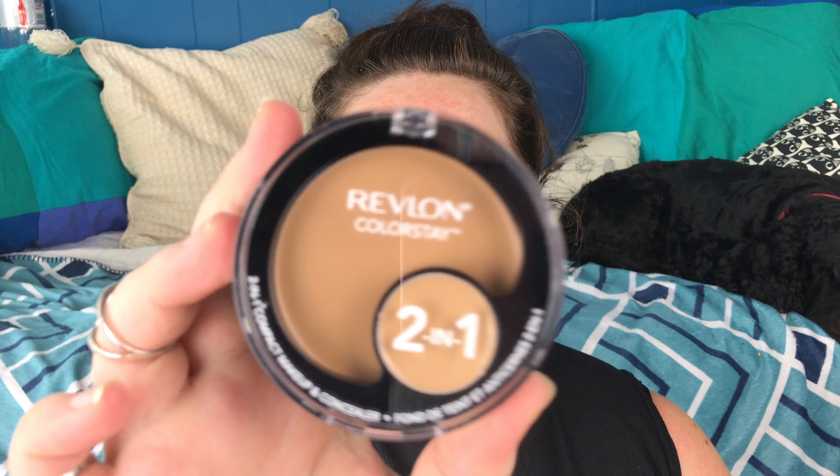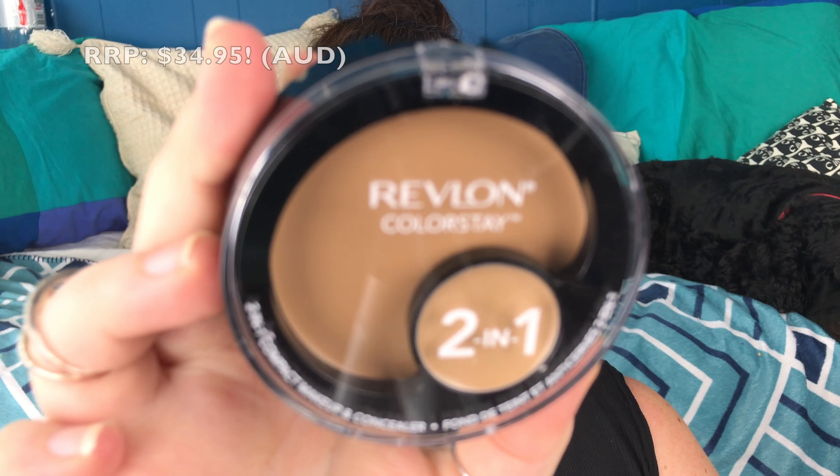Hello everybody! Today's video is going to be another product trial video. This time I'm going to try the Revlon Colorstay 2-in-1 Foundation Compact.